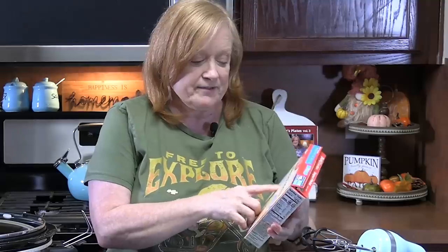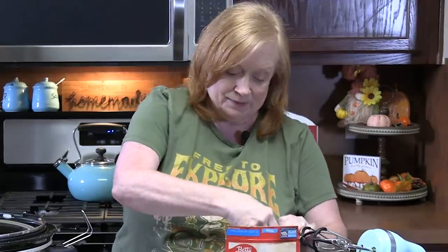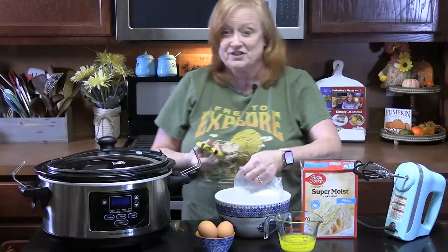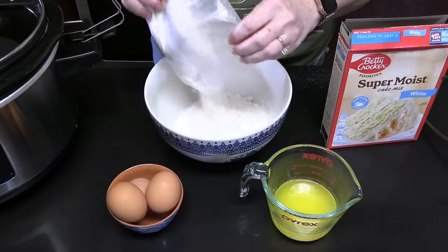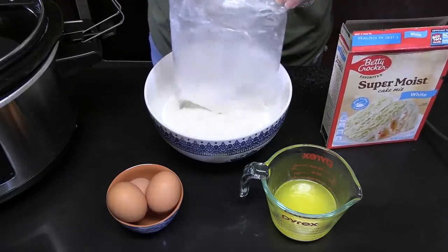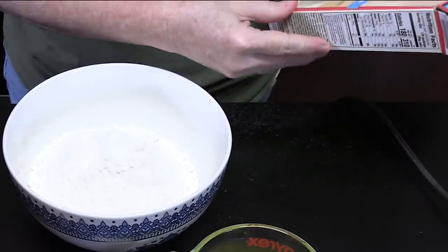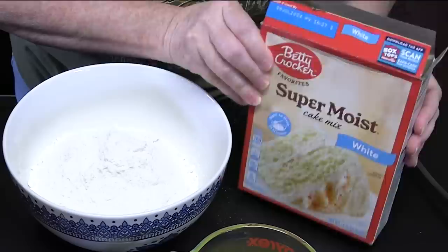We're going to keep it simple — we are using a box cake mix. The first part of the recipe, we are going to be making the cake batter. I'm using one box of super moist white cake mix — we're going to add that to a medium bowl. You're going to make the batter per the directions on the back of the package, whatever cake mix you're using. If you want to use a yellow cake mix, you can do that for this recipe. The size is 14.25 ounces — are these getting smaller? I feel like they are.